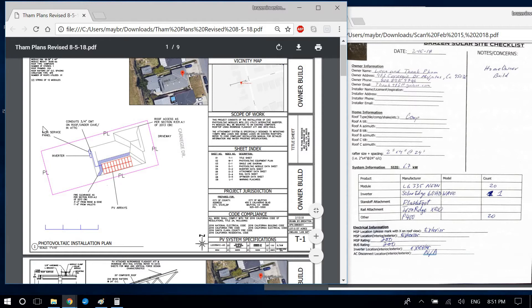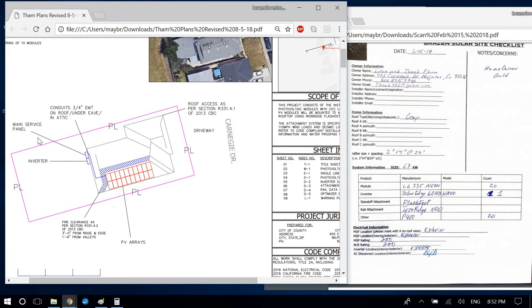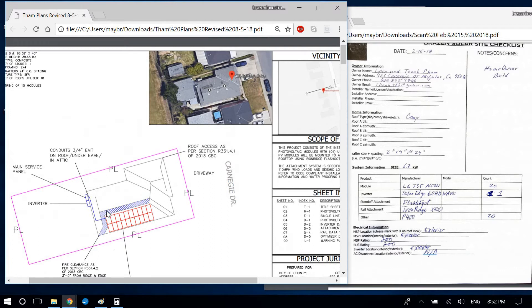On some projects I measure the property line, and some jurisdictions — like the County of San Diego — require the exact property line dimensions from the plot map. For this project, I keep the site plan in black so the blue lines for electrical equipment, conduit, and solar panels pop out. Another correction: the conduit label is confusing where the lines overlap — move that label and draw the line more perpendicular through the middle of the conduit.